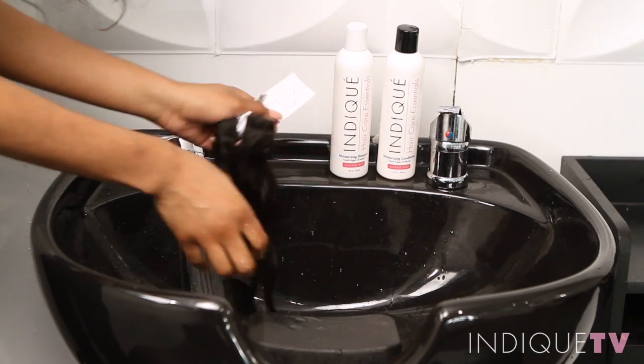This texture can be styled to create several different looks. Any time you want to revive that natural curl pattern, simply shampoo and condition.